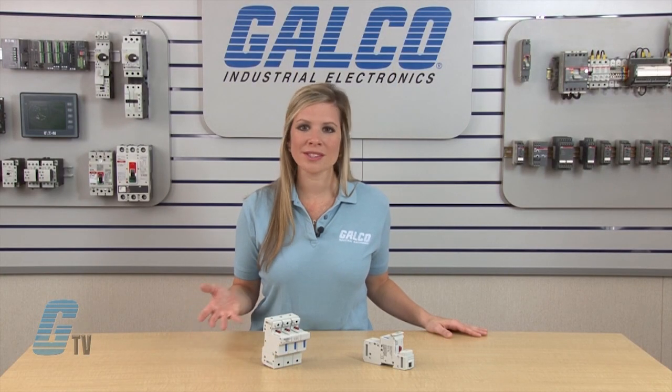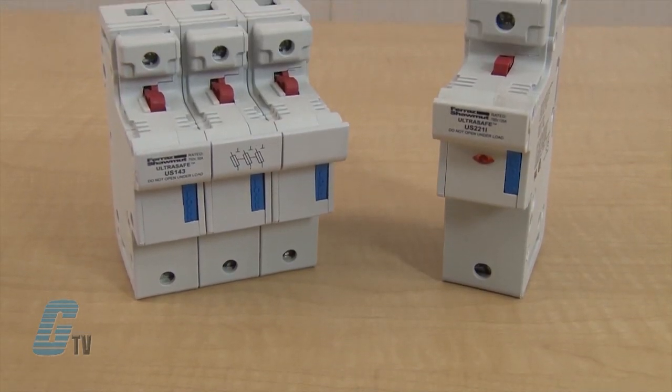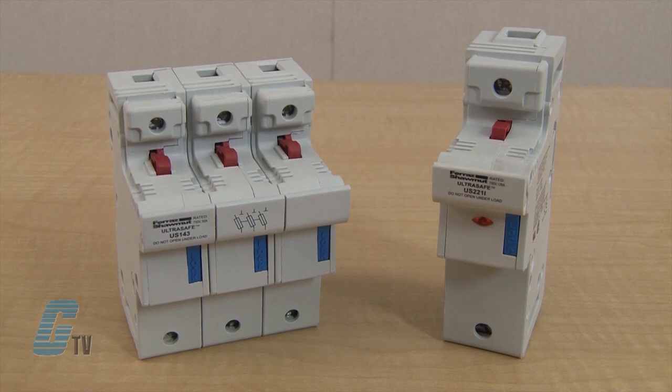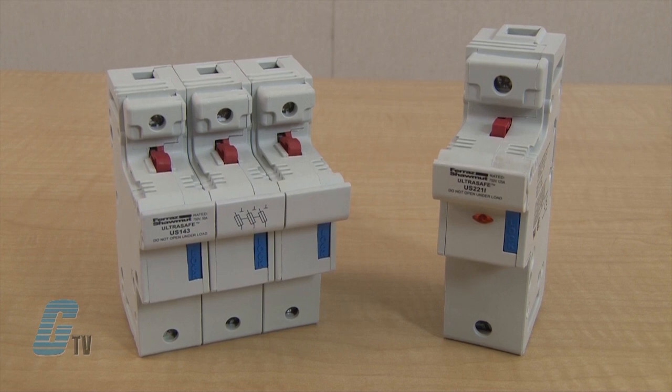Like other UltraSafe holders, they qualify as finger safe with an IP20 grade of protection under IEC standards, including fuse changing. The US-14 and US-22 Series are available up to 3 pole units with or without blown fuse indicator lights in each pole.